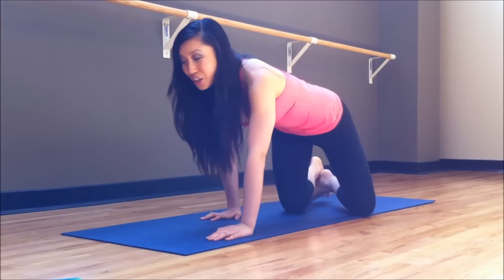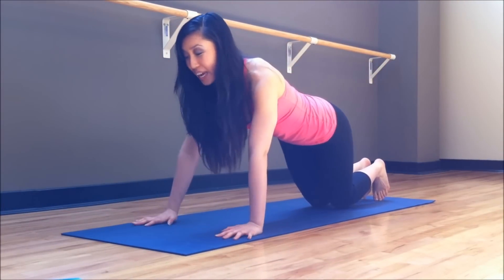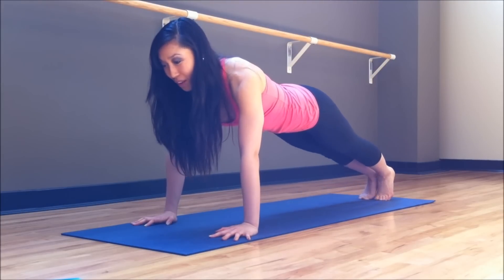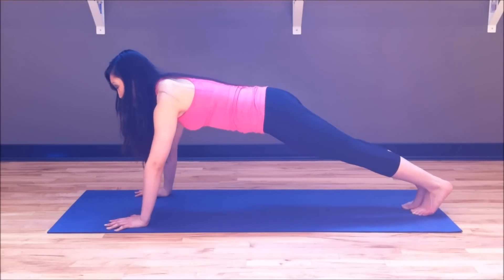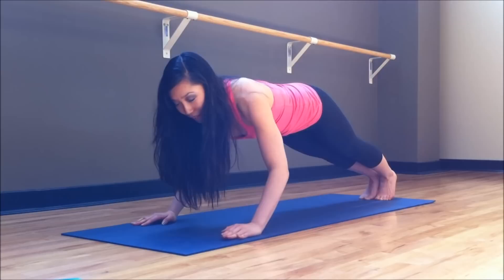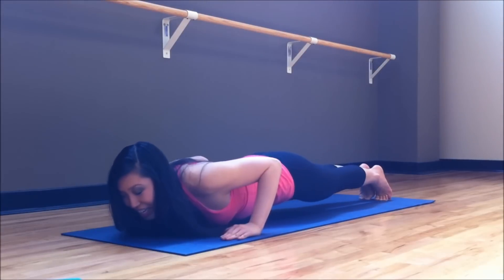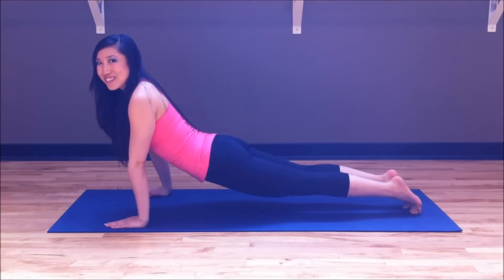Let's start with those slithering cobra push-ups. Come down onto your mat. You're going to be on your toes, palms wide, in a nice starfish position, all the way onto the heels of the palms. Tuck that tailbone in. Pretend that there's a bar right in front of your chin. You're going to bring those elbows back, dip your head underneath the bar, grazing that chest, and lift right back up. Doesn't that look smooth?